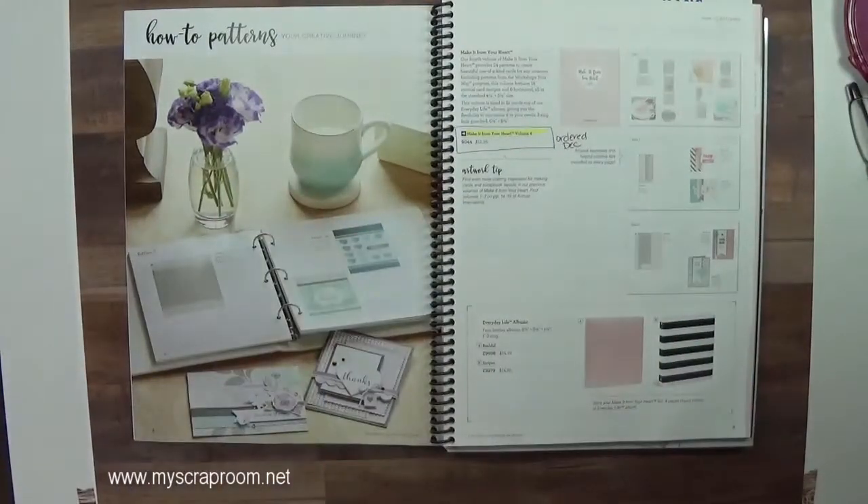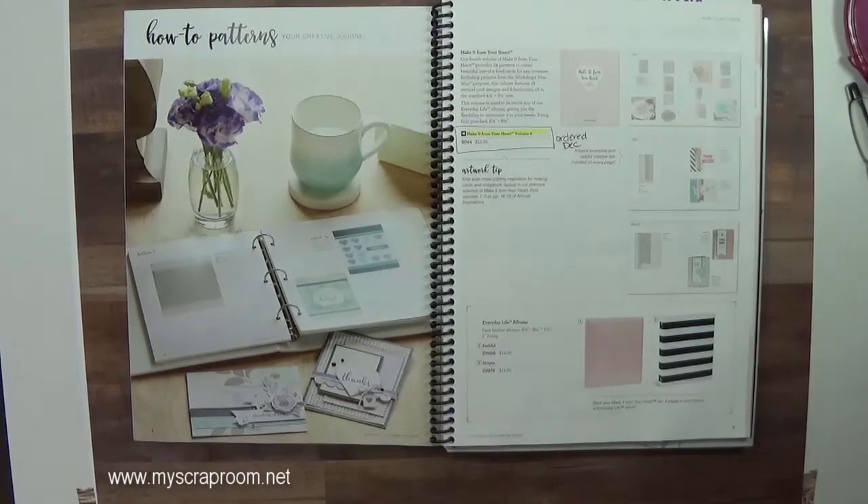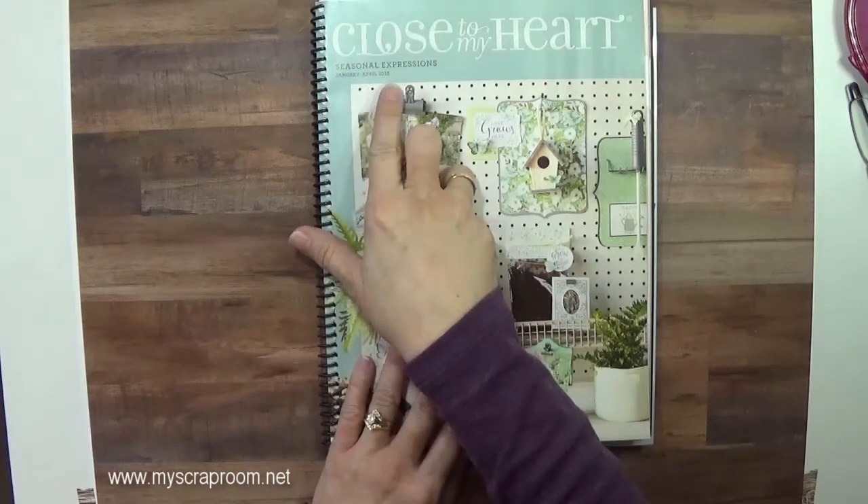Hello and welcome back to my scrap room. My name is Jennifer Perry and I am an independent consultant with Close To My Heart. Today I want to show you the newest how-to book that Close To My Heart is coming out with in January. It is featured in the Seasonal Expressions catalog, January through April 2018.